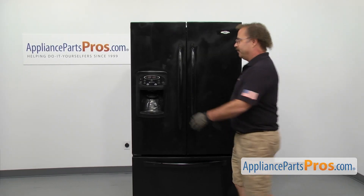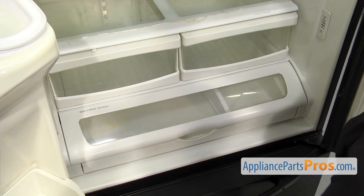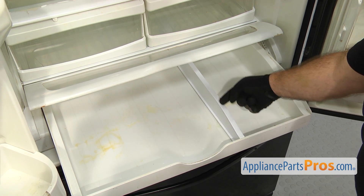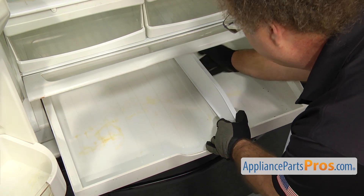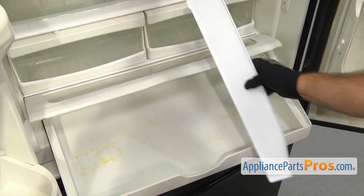In order to change out the part, we have to open up both refrigerator doors. Once you have the doors open, we're going to reach in and pull the drawer out — all the way out. Then we're going to reach in and lift up on the divider. There's a locking tab in the front; we're just going to lift up on it and pull it out from the back. Once you have it free, you can pull it out of the refrigerator.